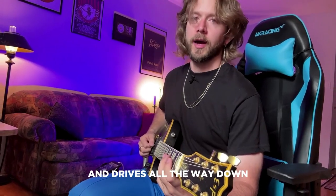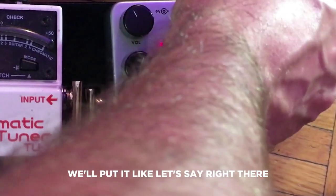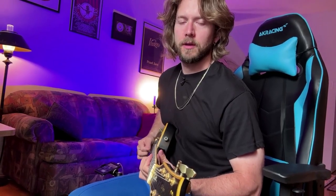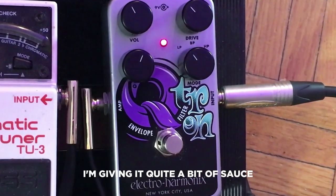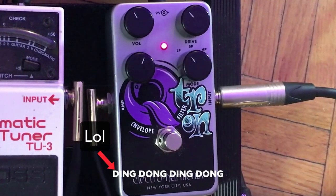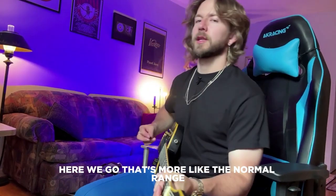It doesn't really work with the drive all the way down — that means it's going to take an impossibly hard pick attack to trigger the envelope filter. Let's say right there. That's still not enough. Go up even more. There we go. I'm giving it quite a bit of sauce. Let's try even a bit more. There we go — that's more like the normal range.